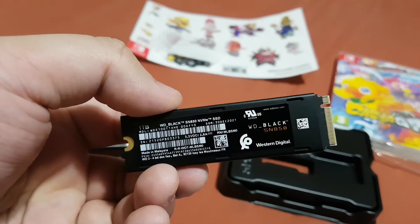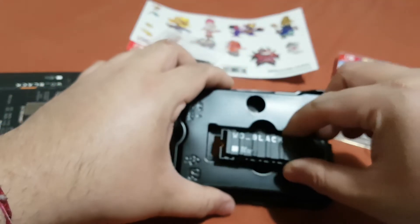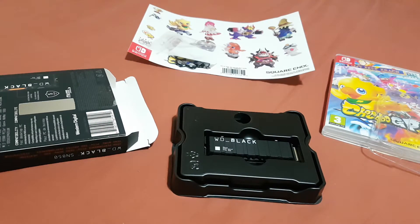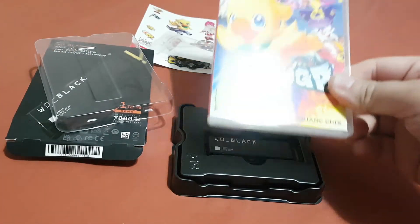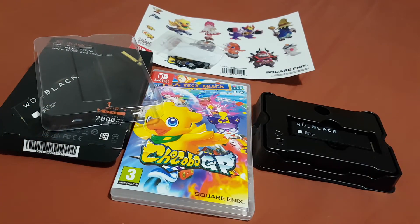One terabyte. Now I'm gonna put this back inside its box. That was the unboxing of Chocobo GP and the one terabyte NVMe SSD for my PS5. Thank you for watching — if you like this video please do like and subscribe, it's absolutely free to subscribe. Thank you for watching, bye!